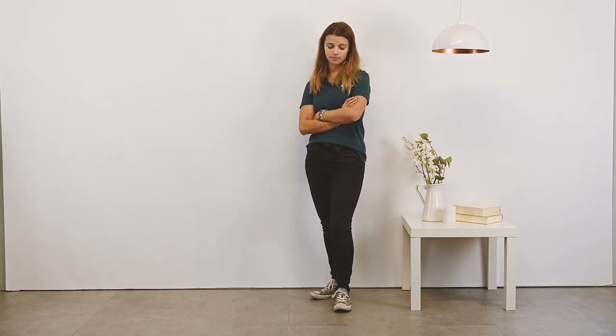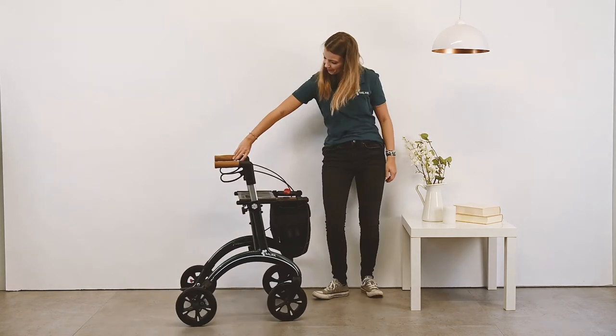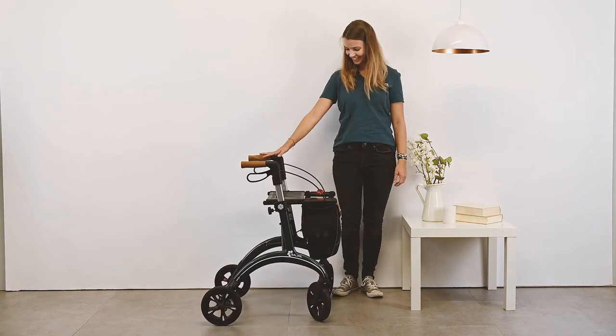You need a rollator, but somehow they all look the same. You want something stylish and safe? The carbon rollator from Salyol has a lot of advantages and features.